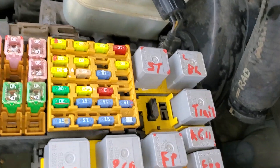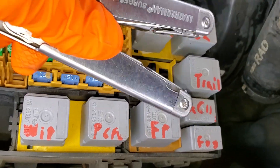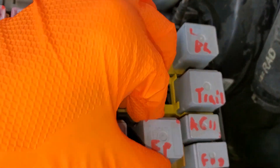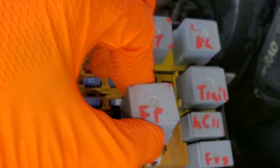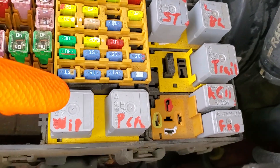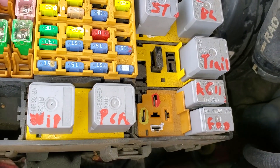Your fuel pump relay is going to be this one right here. You can try tapping on the relay to see if it's stuck. What I prefer to do is remove the relay and install a known good relay. For example, if your wipers work, you know your wiper relay works — that would be a good relay to swap in as a troubleshooting step.